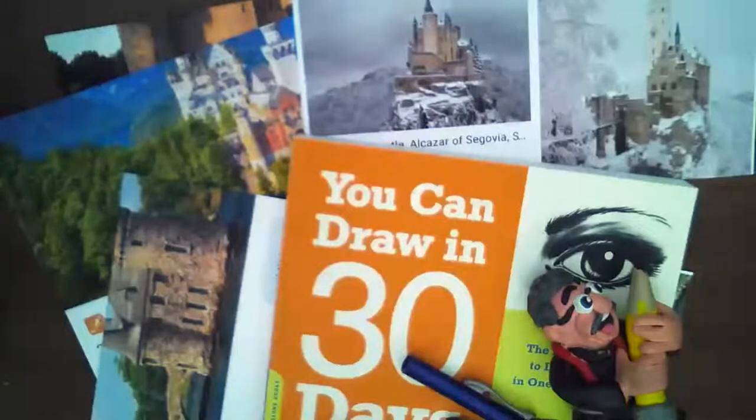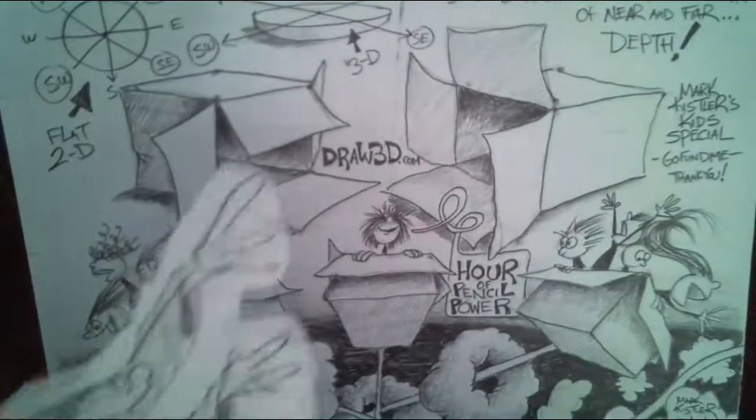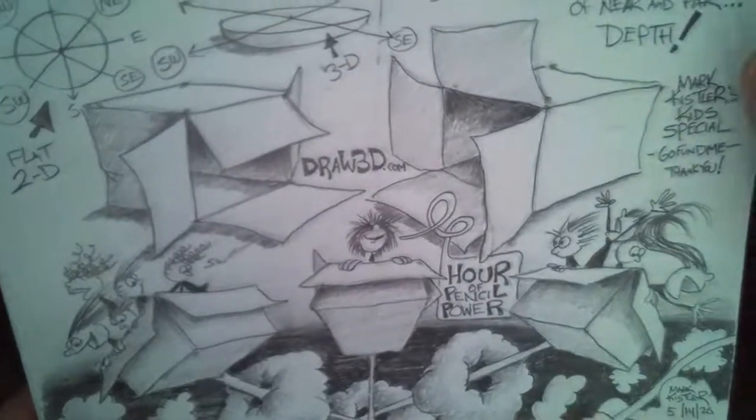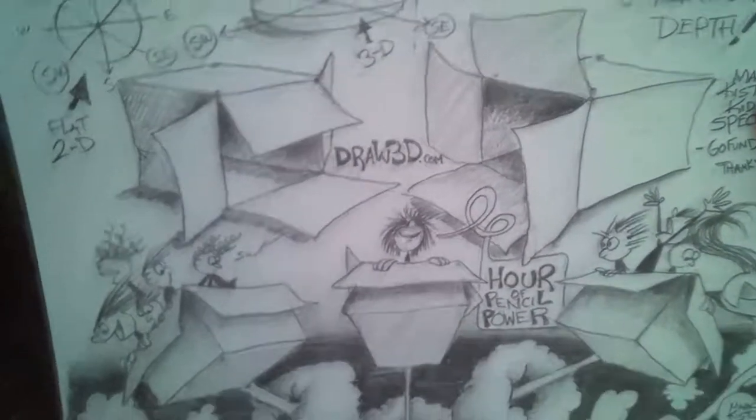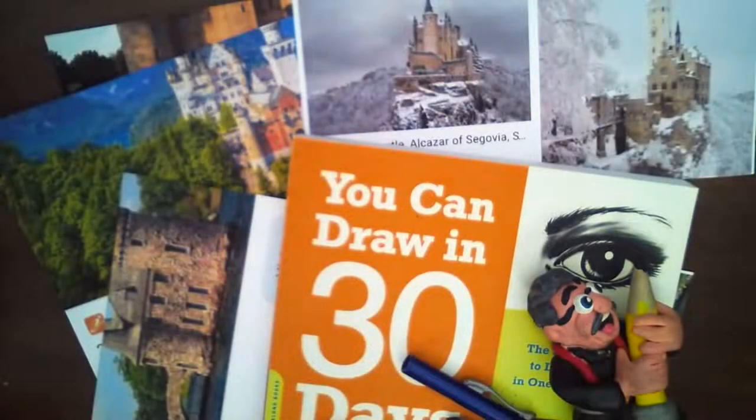Are you ready for your hour of pencil power? We are down to our last three episodes of our hour of pencil power. It's been a wonderful run of almost 70 episodes, but we're transitioning into our virtual summer camp.